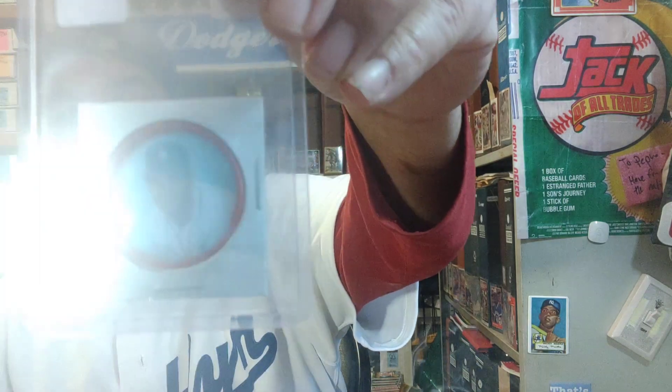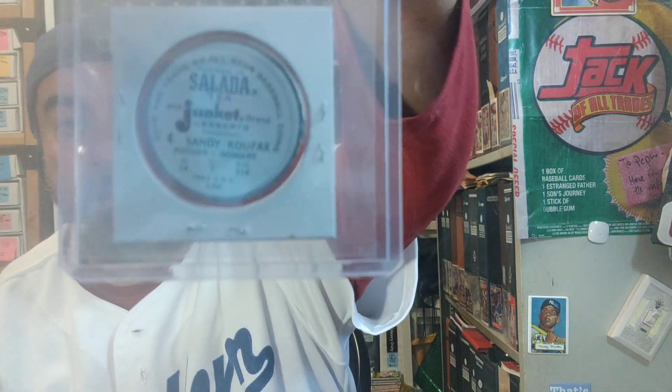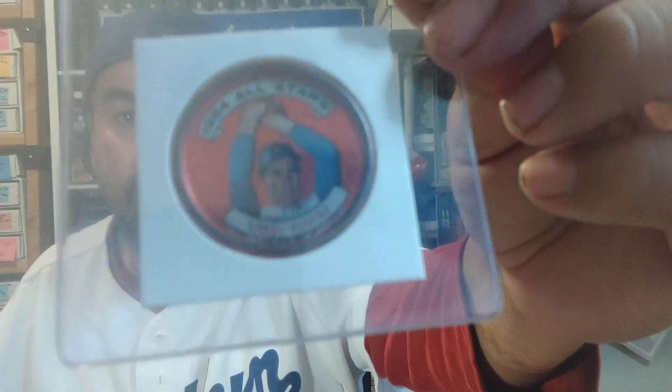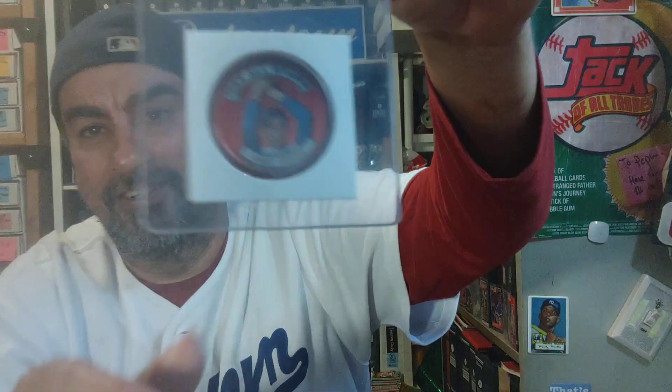Now I'm going to show you guys a couple of discs and this video will be over. We got a '63 Salada coin from Salada Tea — '63 Sandy Koufax. And I'm going to end it here with this '64 All-Star Tops coin of Sandy Koufax. Pretty sweet — the back is a little rough and scratched up, but it's still a really sweet little oddball coin. Love the hobby, keep collecting baseball cards forever.